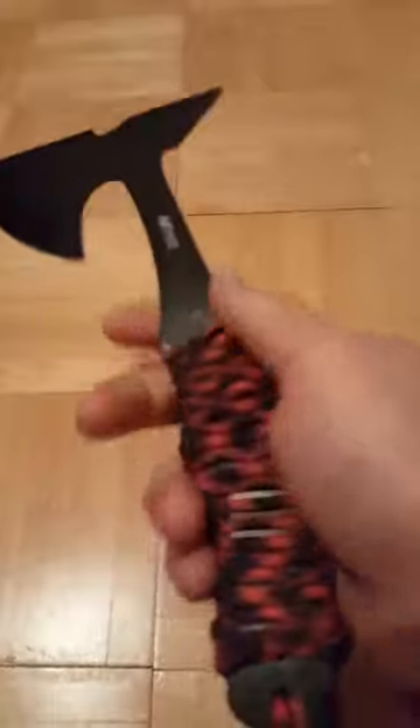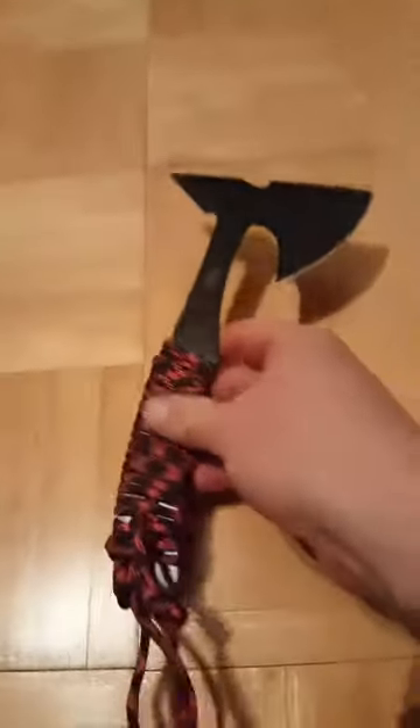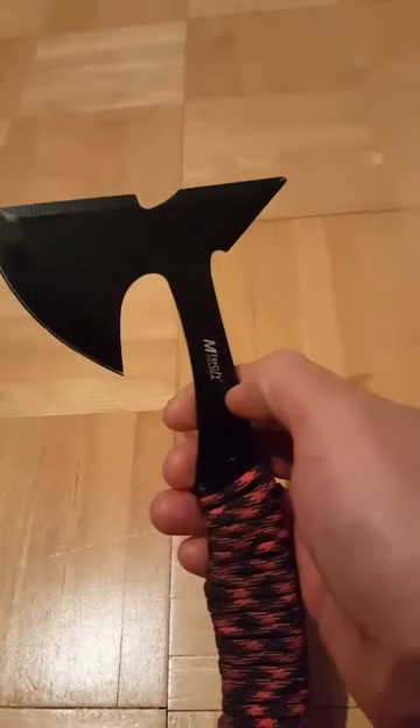You can kind of see it was tied off at the end. I did a lot of throwing with this today and the handle didn't come off at all. It gave me a good grip and I threw really well with it. I really like the paracord handle — it was done really well, gives that good grip and good feeling, and it's very easy to throw.